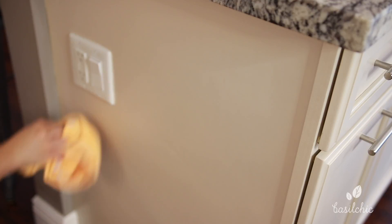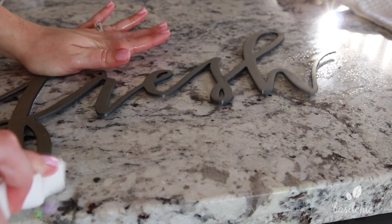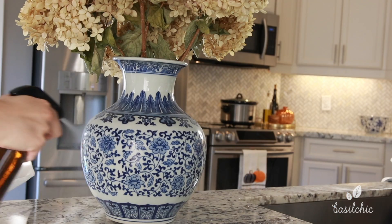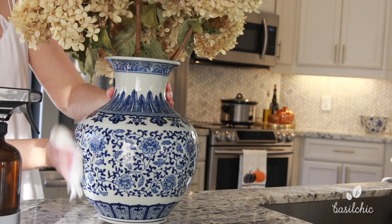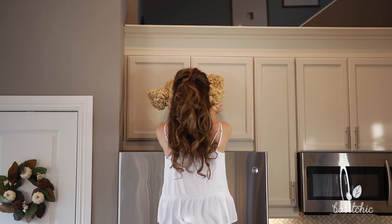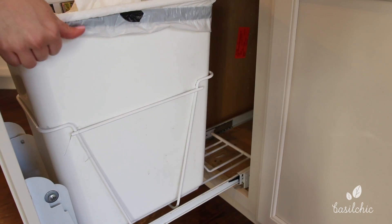Moving on to some of the smaller things — I'm giving my fresh sign a really good scrub down with a Mr. Clean sponge and some spray; it came out really good, all the grease came right off. Then I'm wiping down my blue and white base with my dried hydrangeas and putting that back up on the fridge. Those hydrangeas are actually from my grandparents' garden, so they're very special.